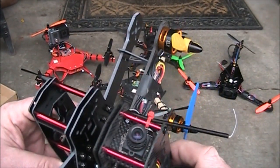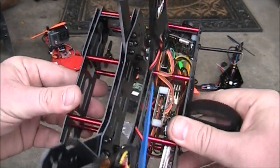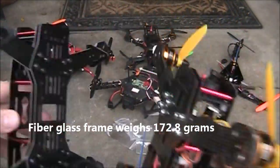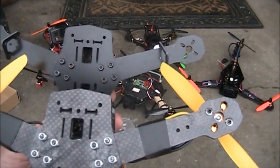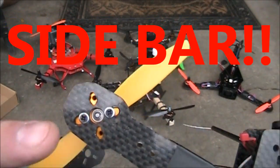This is the ZMR 250 carbon fiber frame and this is the fiberglass frame I just put together. If I put them bottom to bottom you can tell they're pretty much identical — the only difference seems to be the material. Even the holes all line up: the holes on the bottom of the frame and the holes on the bottom of the arms all match up.